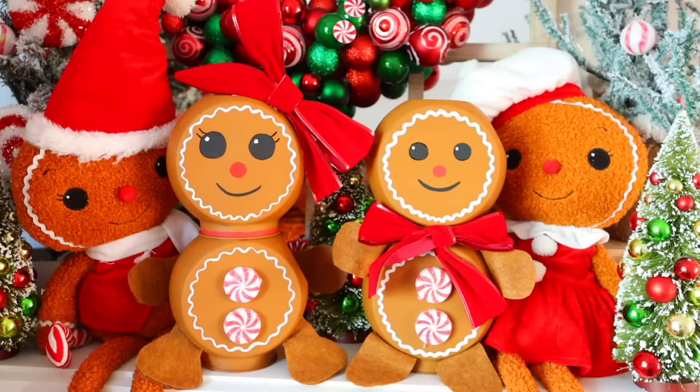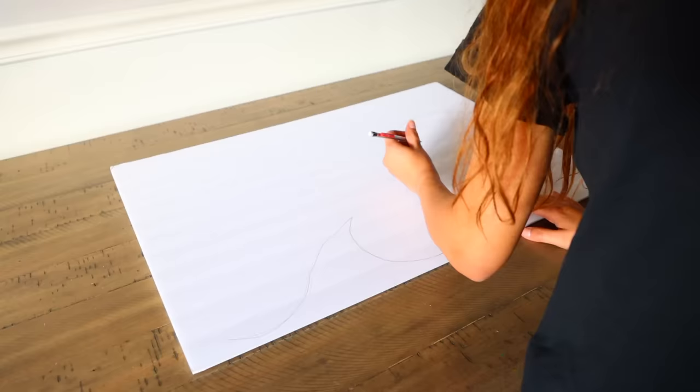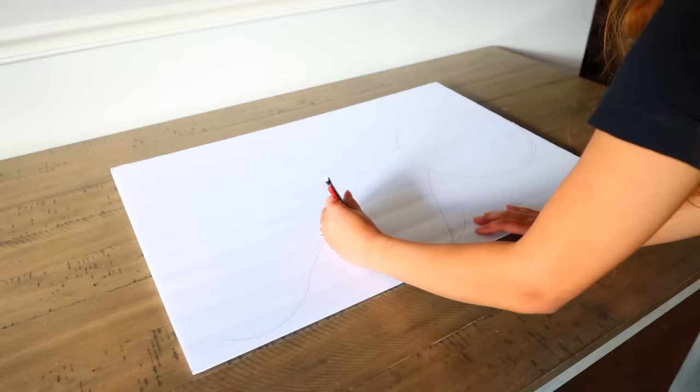Let's make giant gingerbread men, because sometimes you don't want just tiny little DIYs from Dollar Tree — sometimes you want significant pieces to take up a big space. From Dollar Tree, pick up a piece of foam board and outline the shape of a gingerbread man. I just free-handed this; a gingerbread man is really easy to draw.